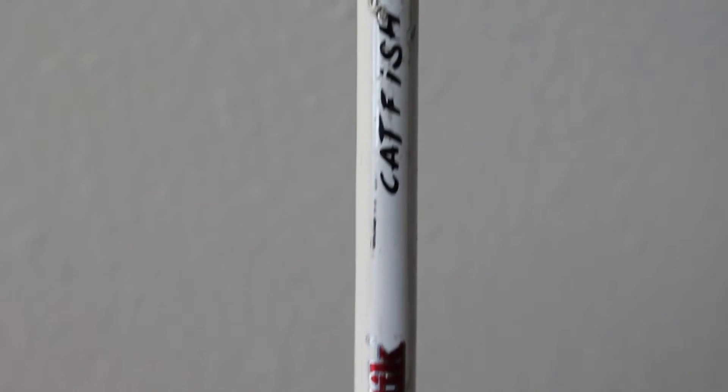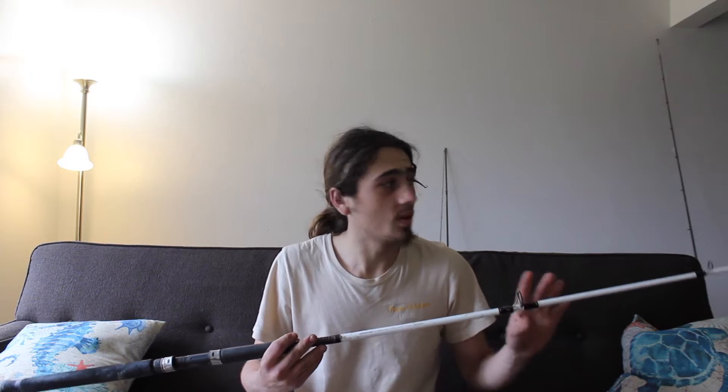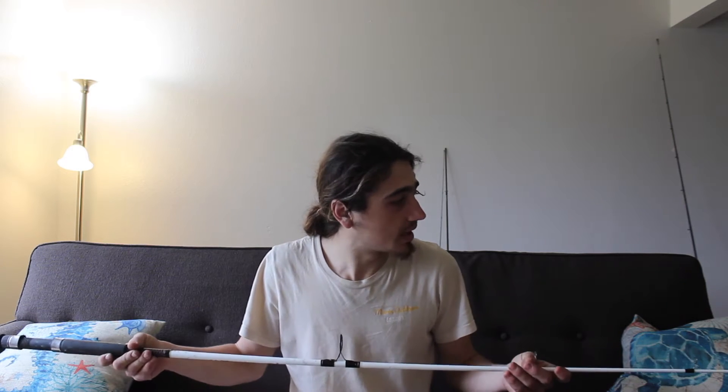What's going on everyone, this is Wyatt and today we're going to be talking about the Shakespeare Ugly Stick catfish rod. Ugly Stick has a line of rods based on species — catfish, striper, trout, all that stuff. The catfish rod is honestly probably one of the best Ugly Sticks I've ever had. I don't know why they picked this rod to be a catfish rod, but I guess it makes sense.